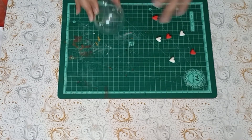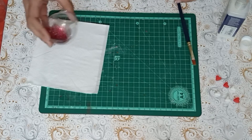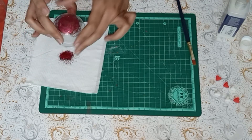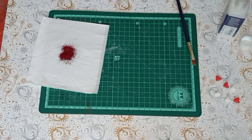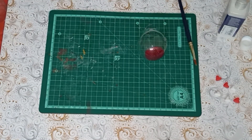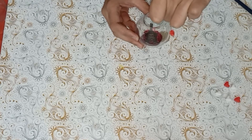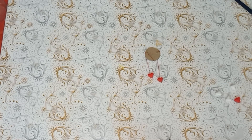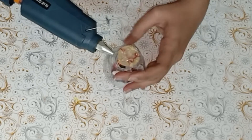Now the hearts are ready. Take glitter if you wish — if not, we can move ahead with the next step. Take a glue gun and paste glitter over inside the bulb. Now let's attach a heart with the cardboard with the help of thread, and this is done. Follow the same process.